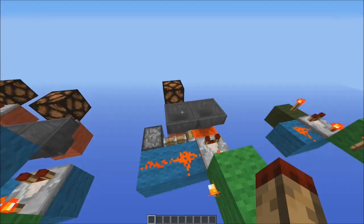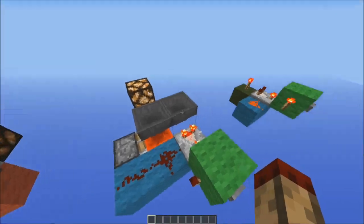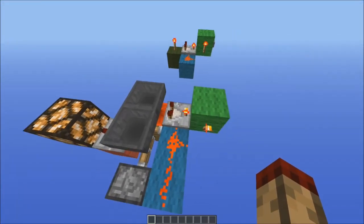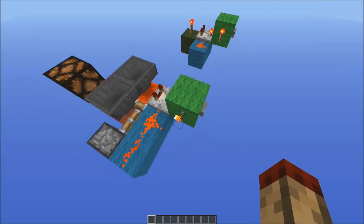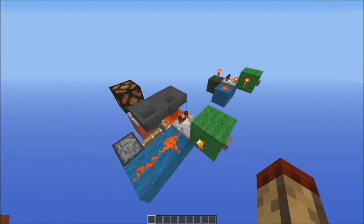And flow into this hopper. Now this will start to fill up, and when this gets empty this comparator turns off, which then affects this torch and resets the device, and then it allows all the items that were in here to flow back.